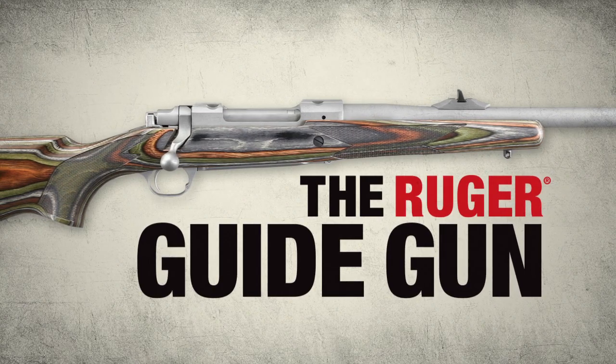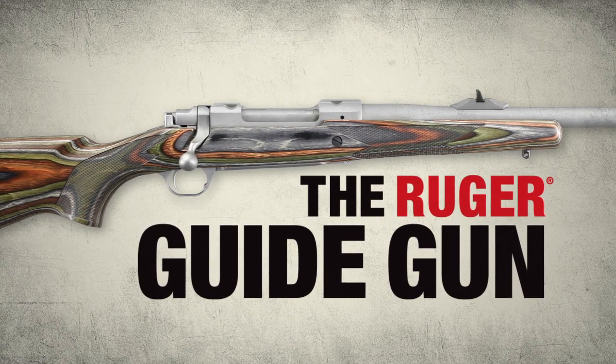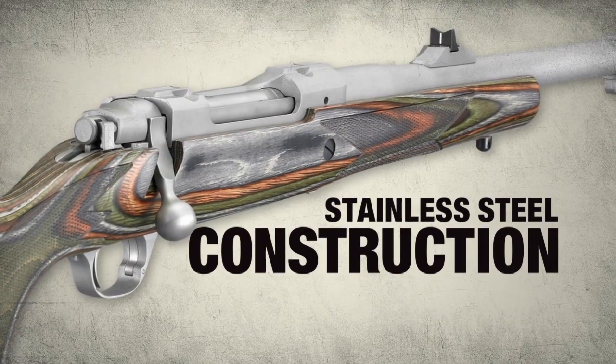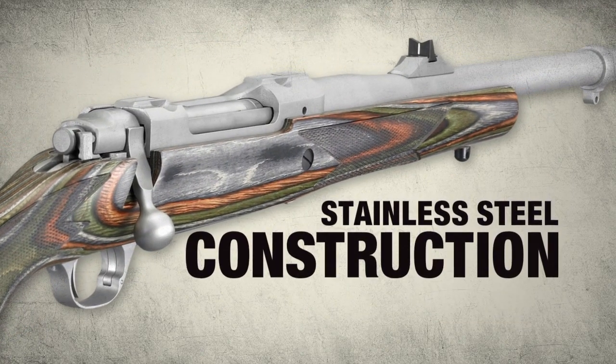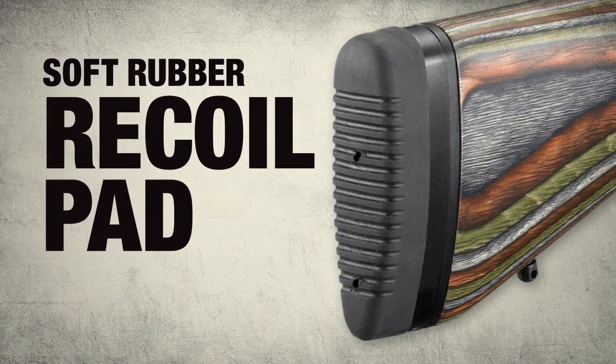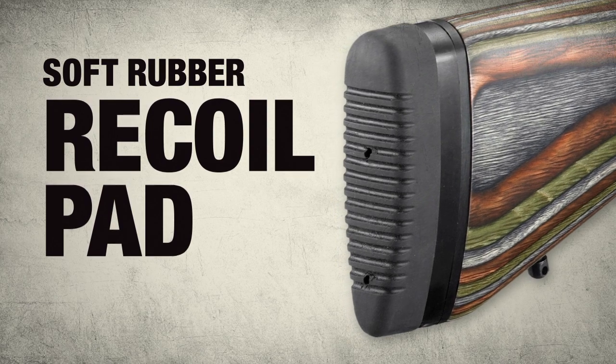Rugged and hard-hitting, the compact and easy-to-carry Ruger Guide Gun is ready for whatever comes your way. With its rugged Green Mountain laminate stock and stainless steel construction, it can handle a variety of environmental extremes, and the soft rubber recoil pad with butt pad spacers allow the rifle to be properly sized for varying levels of outerwear.